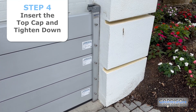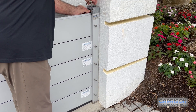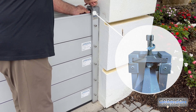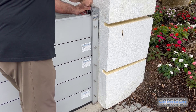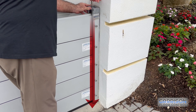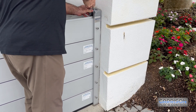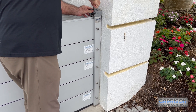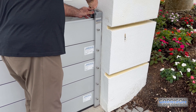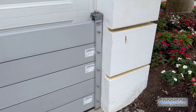Once you've completed finger tightening the bolts, you insert the top cap into position. That's designed to tension the planks to each other, and you start finger tightening that down as well. Once you've got it tight against the top of the top plank, you're going to start using the allen wrench to pressure the planks down into the ground and into each other. You'll want that quite tight, but you're not going to want to over-tighten it — at some point you can strip that bolt, so tension it without over-tensioning.